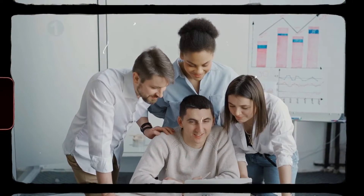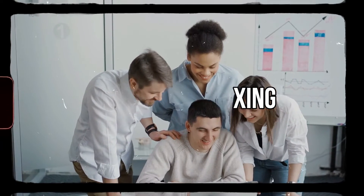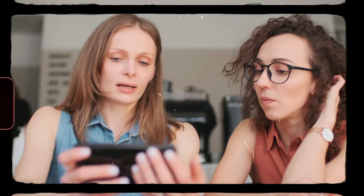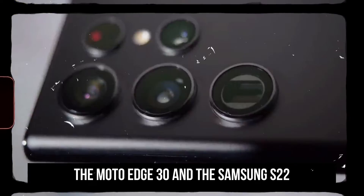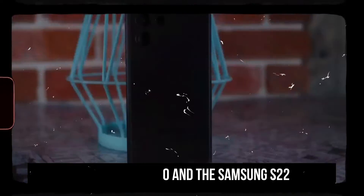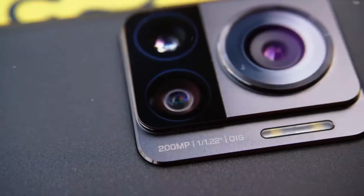Hello friends, welcome back to Ultimate Unboxing. Here in today's video, we'll be providing you with a detailed comparison of two recently released smartphones, the Moto Edge 30 and the Samsung S22. Get set and make sure you watch the video till the end. So first, let's start with Moto Edge 30 Ultra.